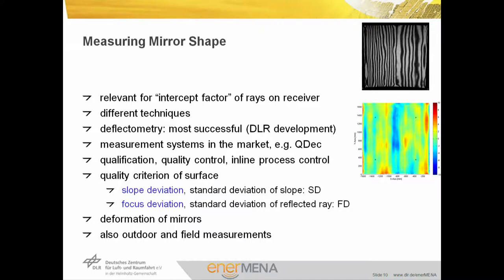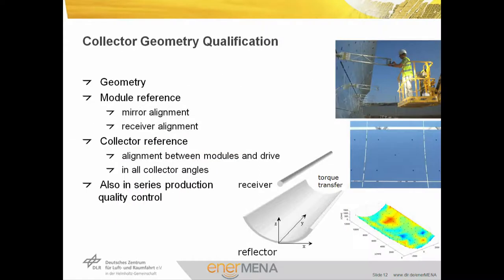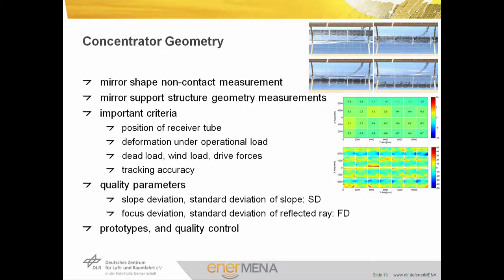These measurement techniques can be performed indoors and also outdoors in the field. Another way to measure is photogrammetry. Photogrammetry is used for 3D measurements of mirror shape and can be used to calculate optical efficiency or deformation effects. The picture shows the application of photogrammetry targets onto the mirrors and absorber supports to determine the geometry of a collector. We need a module reference to evaluate the mirror alignment and receiver alignment to each other. On the collector reference basis, we look at alignment between modules and drive at all collector angles, to determine any deviations from torsional loads due to friction or wind loads. This measurement is applied on prototypes but also in series production quality control. The concentrated geometry can also be measured with deflectometry when the collector is fully mounted.